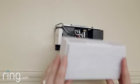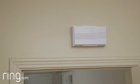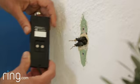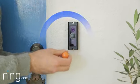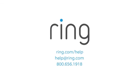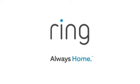Finally, replace the cover on your doorbell. Congratulations! You've successfully installed the Pro Power Kit. Now you'll need to head outside to install your Ring Video Doorbell Pro. If you need additional help, feel free to reach out to our support team or visit ring.com/help. With Ring, you're always home.